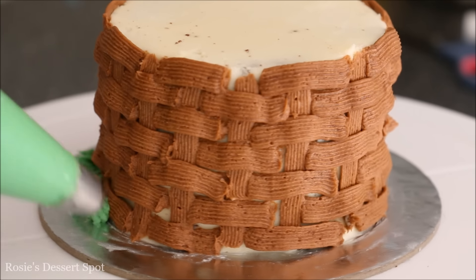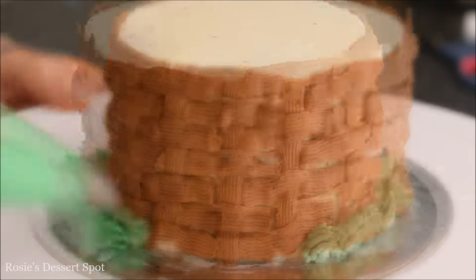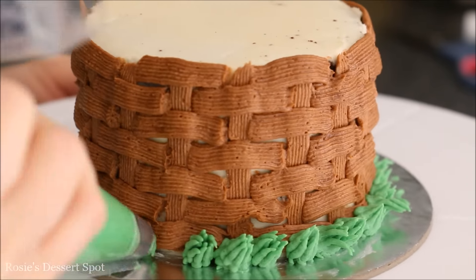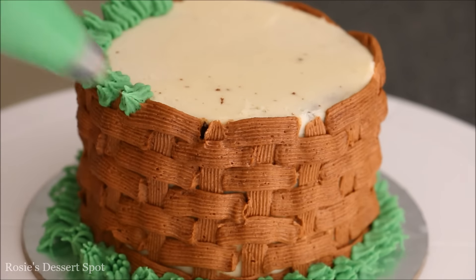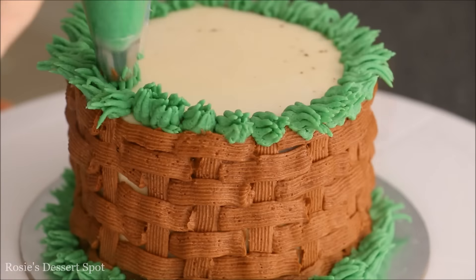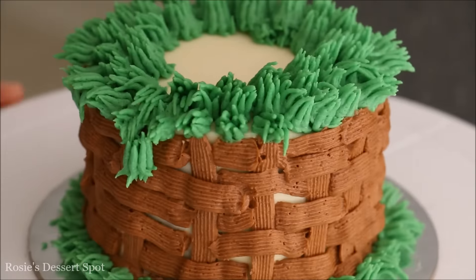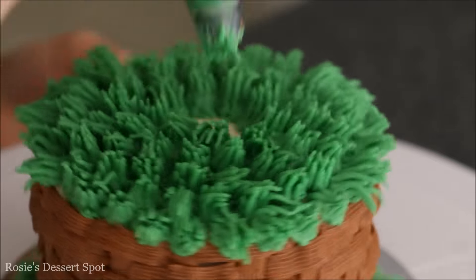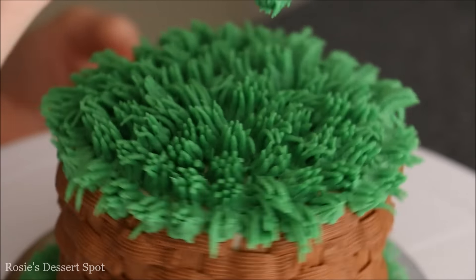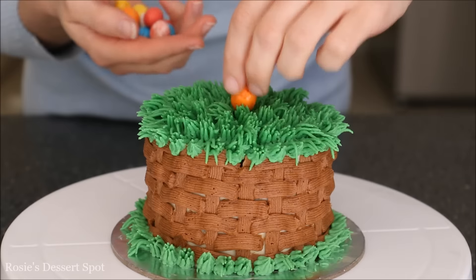Then I'm using a grass slash fur tip going around the whole bottom of my cake, just lining it along the sides, and doing the same for the top of my cake as well. So my eggs are going to be resting on like a grass patch. If you turned this colour to a yellowy shade instead, you could have hay rather than fresh grass, which will look nice too. And then apply your Easter eggs.